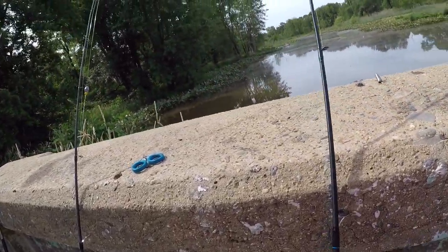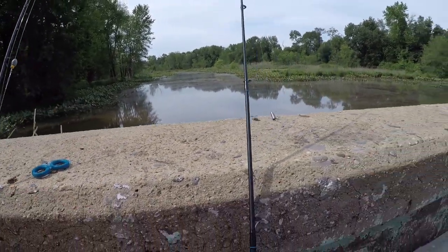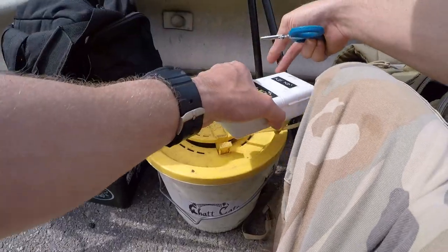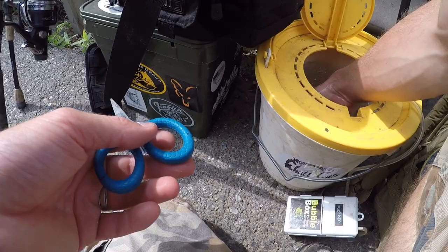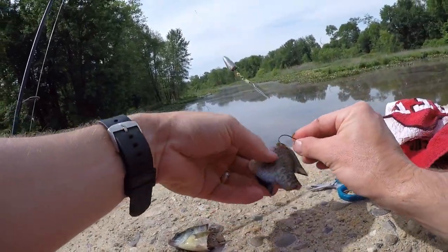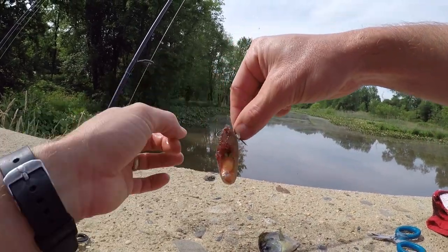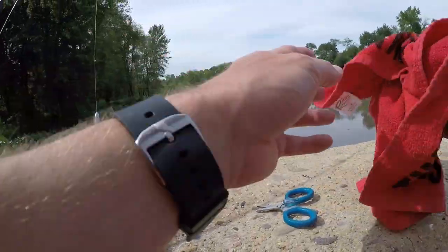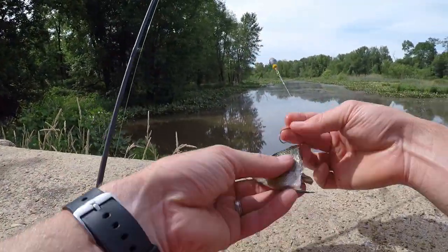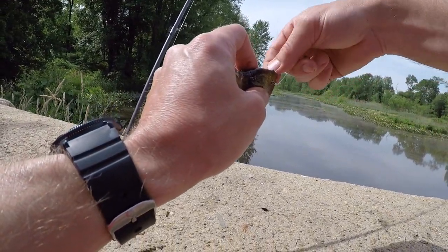Down to a swivel, down to a one-aught kale hook — that's pretty much all you need for catching bowfin. Between one-aught and three-aught is what you're looking for, especially if you're using cut bait, which is what we're going to be using today. I have a few bluegill and also a creek chub. I'm going to use the head as part of the bait, hook it just like that, make sure the scales are off the hook. It's simple, easy, and effective. I'll leave a link in the description for the setup.